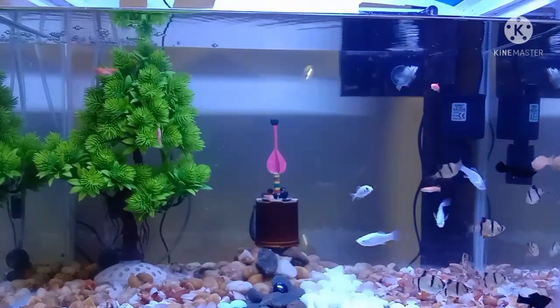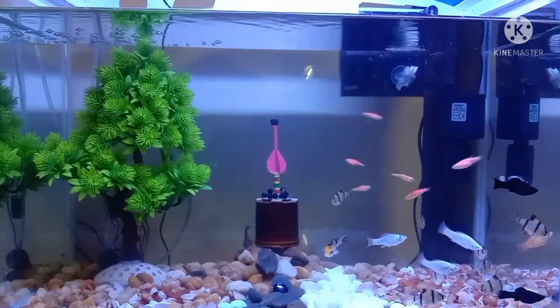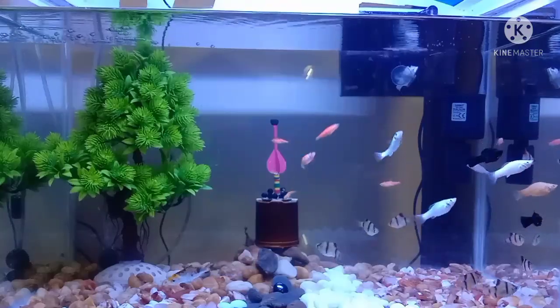I have to change the external filter. I use an external filter from the Sobo company, which costs almost 800 rupees online. This is a nano tank — it is an 81-liter capacity tank. This filter is 600 liters per hour.